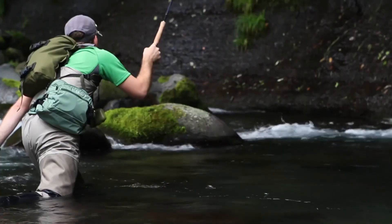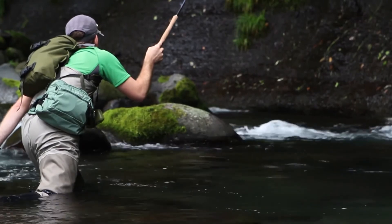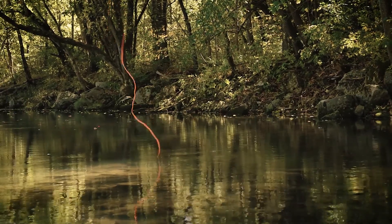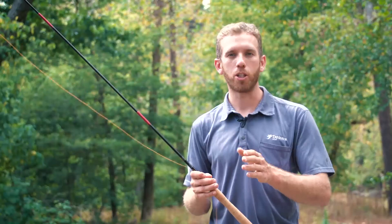Next, a little bit about how to reach certain spots and how to fish that particular pool. Typically I like to start moving upstream, but you can fish a pool either upstream or downstream — either one is going to give you a little bit of different presentations.